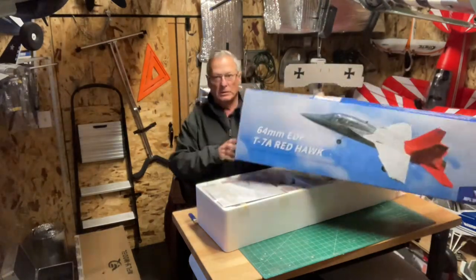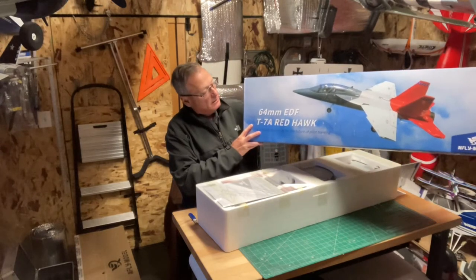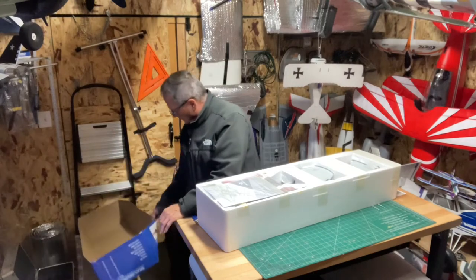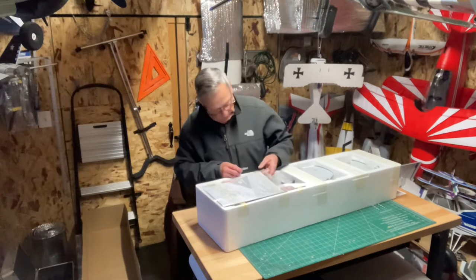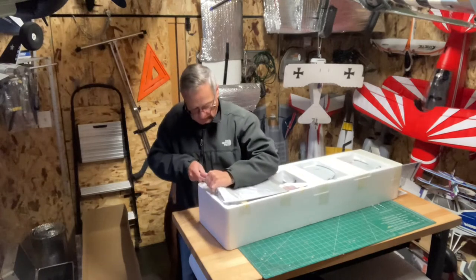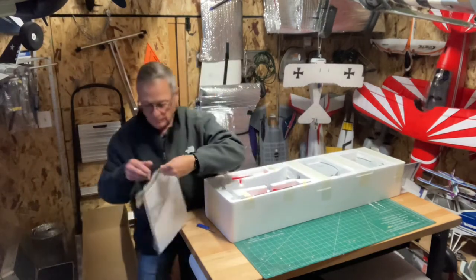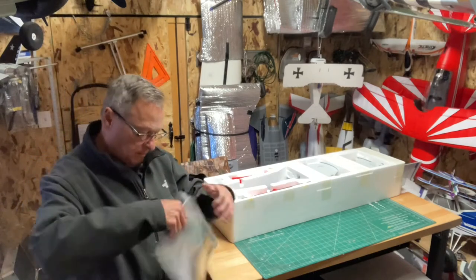I don't think I told you — this is the X-Fly T7A Redhawk, 64 millimeter. This is a jet trainer for the United States. I'm going to get the manual out and take a look at it.